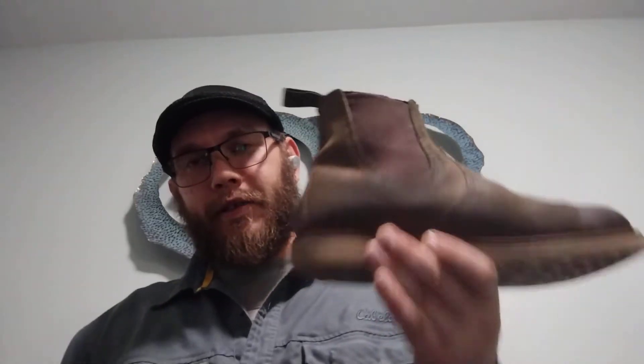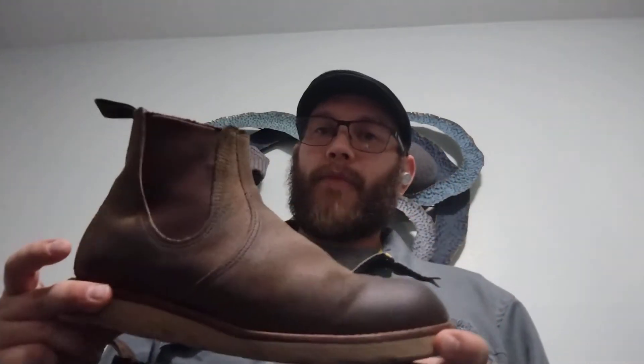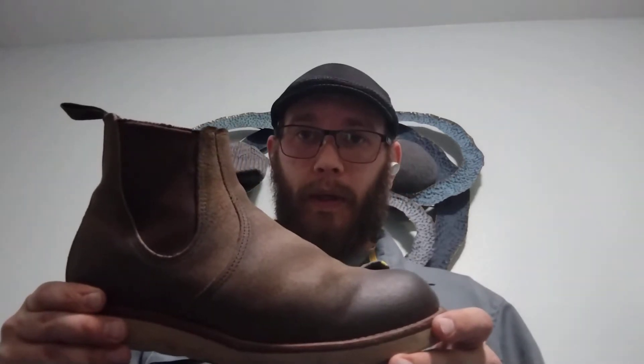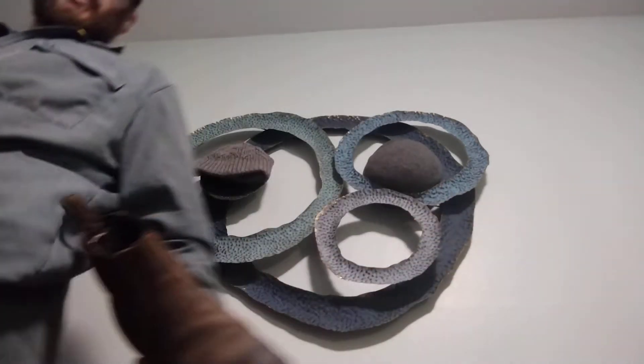Luckily these are not constructed terribly. I'm not going to tell you not to buy this boot — it's a fantastic boot. I love this boot. It is probably one of my most commonly worn. I wear it pretty much daily when I'm at home. When it's something I can just quickly throw on and get out the door, that's what I'm going for. When I'm out working, I'm in my Franks. I've been wearing those all day, but when it's time to take them off, this is the next thing that's probably going to go on my foot.